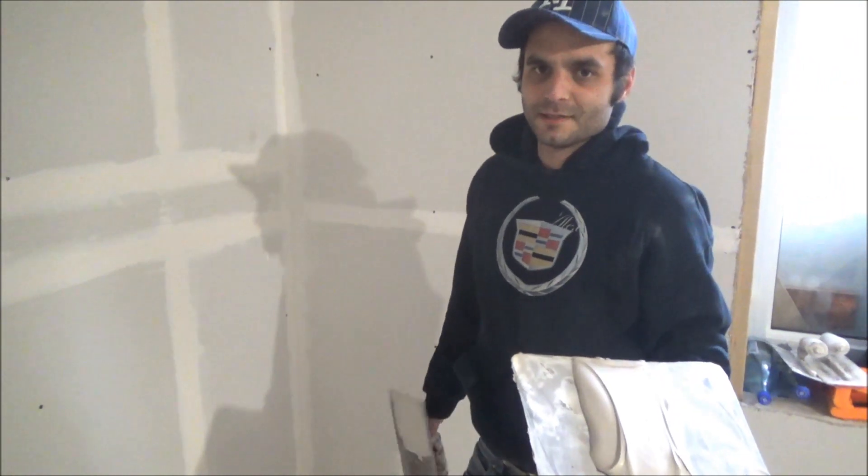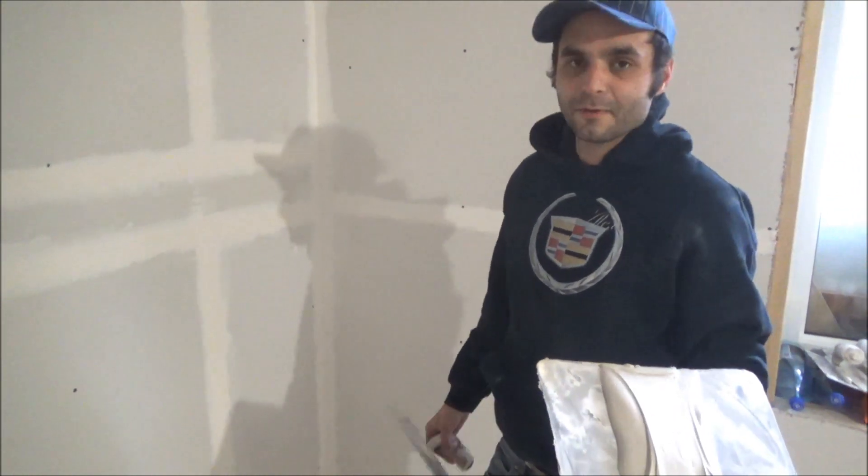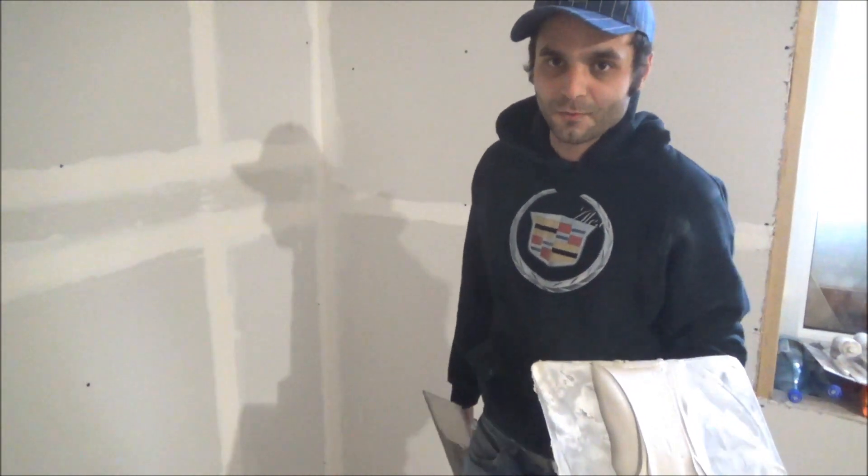Hey guys, welcome back to 3 Steps Drywall. In this video I'm going to show you how to do first coat butt joint.